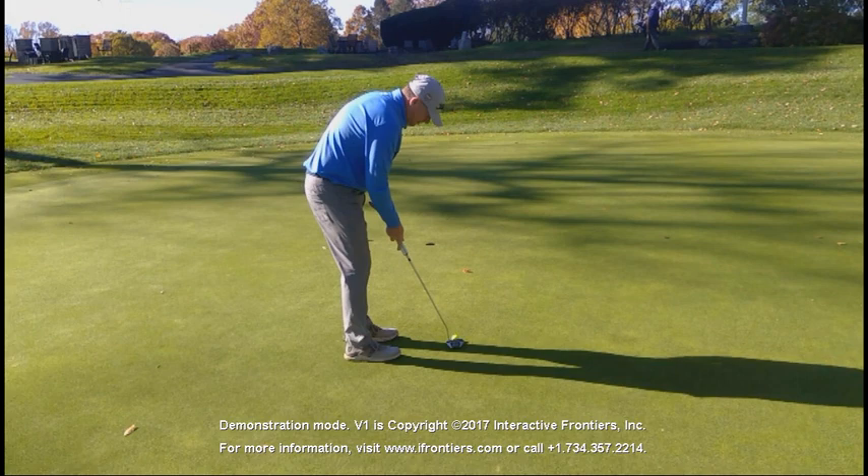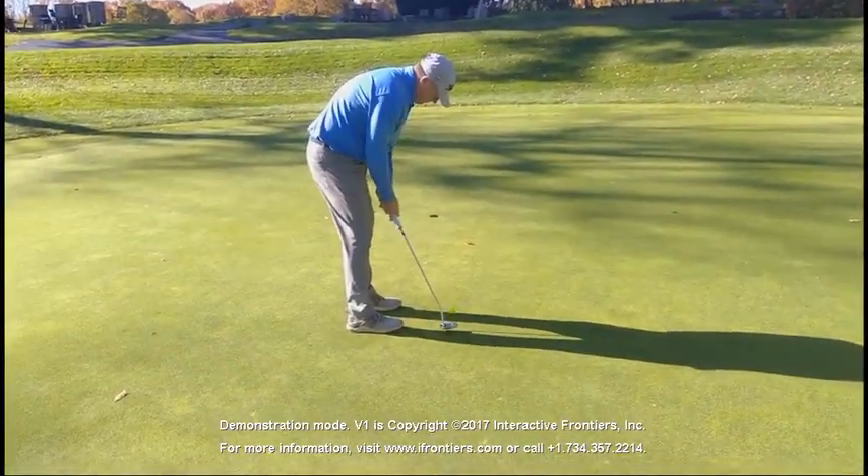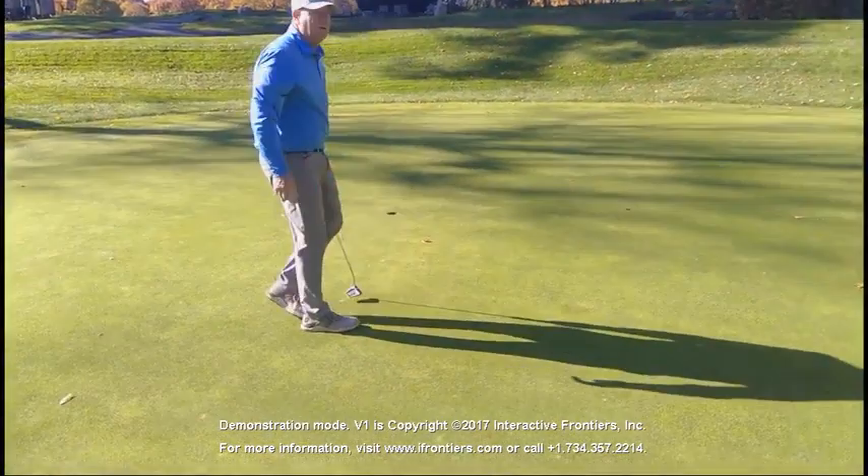The other way you develop information is remembering times you've had putts in this direction — you have to have kind of a long memory to read greens well. You have to be willing to watch the other people putt and factor those in if you're reading them correctly. And then that circle drill I just used — I'm obviously not going to be hitting the putts, but I'm going to be imagining where they're going to break. In this case, I think this putt is going to go pretty straight, but with a tendency to go a little bit left. And sure enough, it did go just a little bit left.